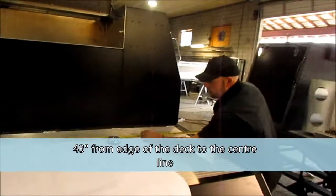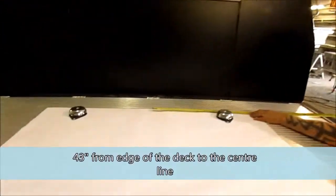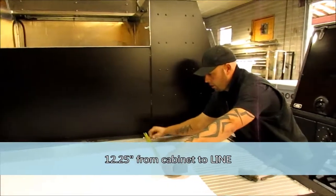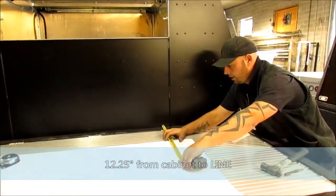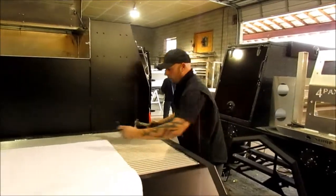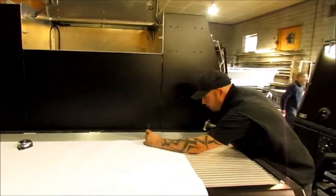When placing the template, put your tape measure on the center line — 43 inches to the edge of the deck. From the back of the cabinet, 12 and a quarter to the first line on here — not to the edge of the paper, but to the first line. Once that is on there where it's supposed to be, get your center punch and center punch each hole.